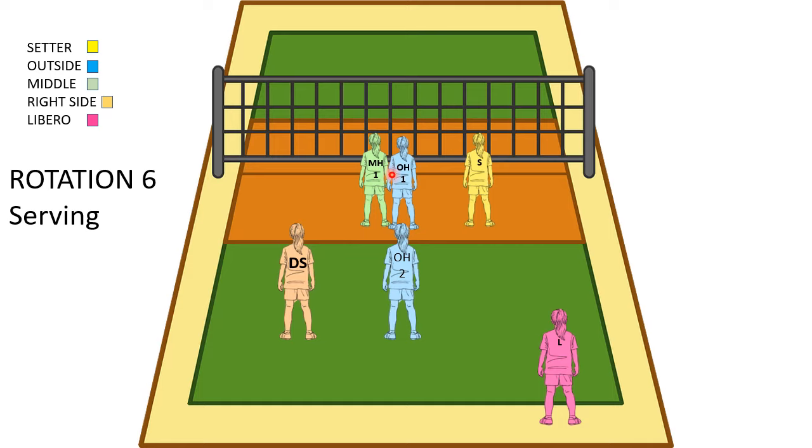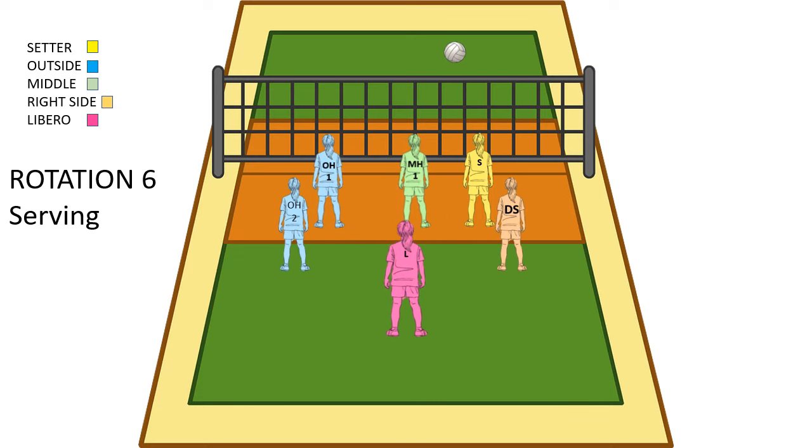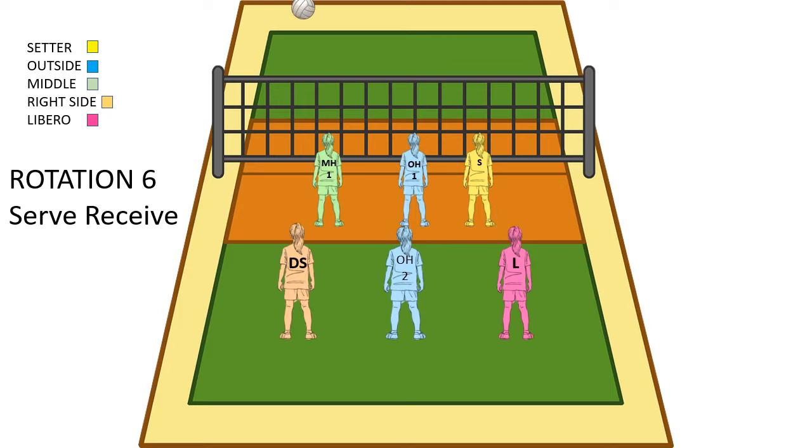This middle needs to get to the middle, and this outside needs to get to the outside, so they switch. In the back row, this outside needs to get to left back, and this DS or right side needs to get all the way to the right side of the court. The libero is going to serve and then come into the middle of the court. Serve goes over, everyone makes their switches, and we're ready to play defense and block. Once that ball comes back over, we make a couple moves transitioning back.